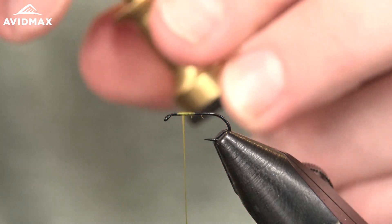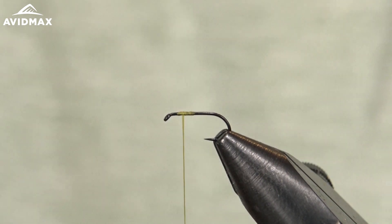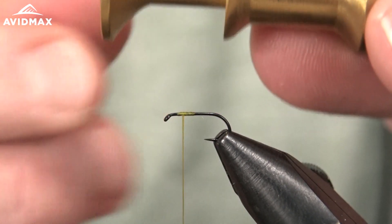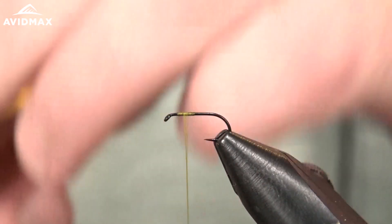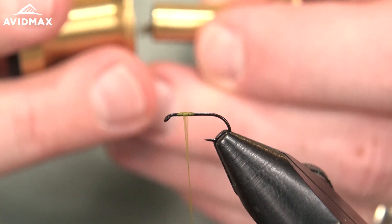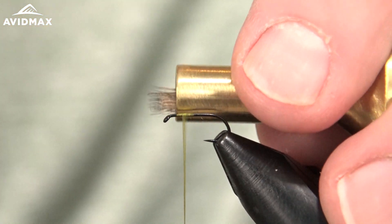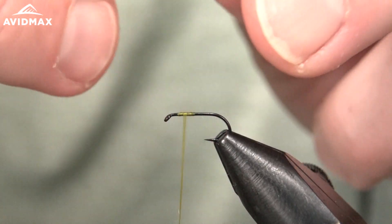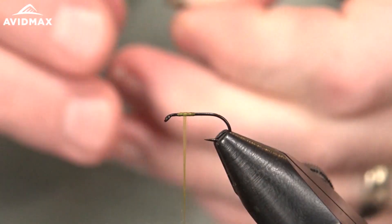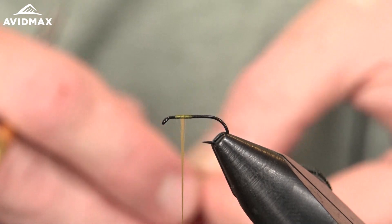Stack the hair using a small stacker — for short hair, a small stacker makes life easy because with a big one it can be really hard to keep the bundle together when you take the stacker apart. I'm going to turn around backwards so I can grab the tips with my right hand, tying in reverse compared to how you usually tie in hair on other patterns.